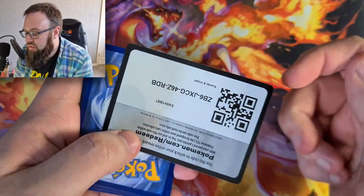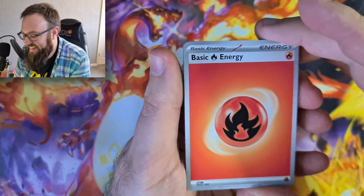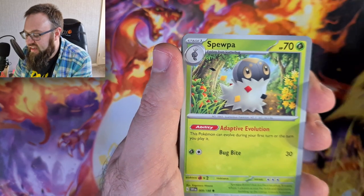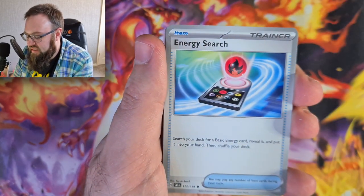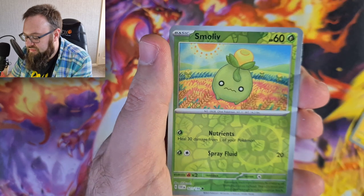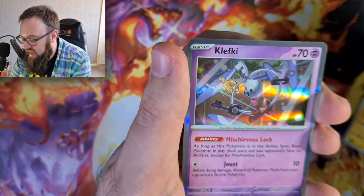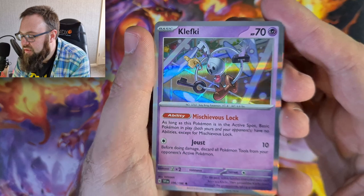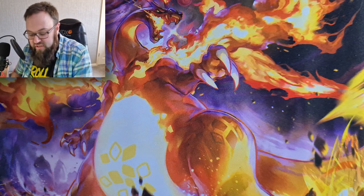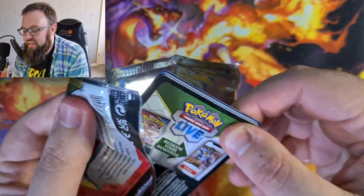Pack two. I always give the code cards away on the channel, so hang around - I'm still trying to do the four card trick. Mass Buizel, a Spewpa, Meditite, Energy Search, a Cetitan, a Flaaffy, a Youngster, a Smoliv - gorgeous artwork, really cute - a Drifloon Reverse Holo and a Klefki Holo. I did see somebody put that into their deck at the pre-release event. We're doing quite well with the set already because of that pre-release event - we pulled some decent cards from that.